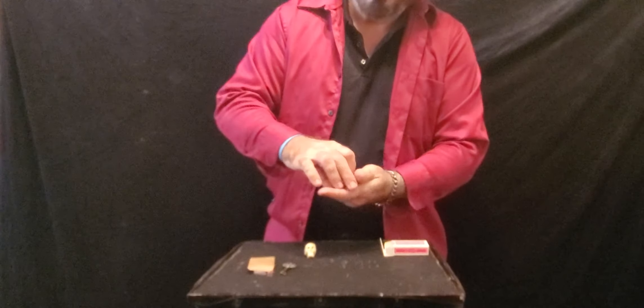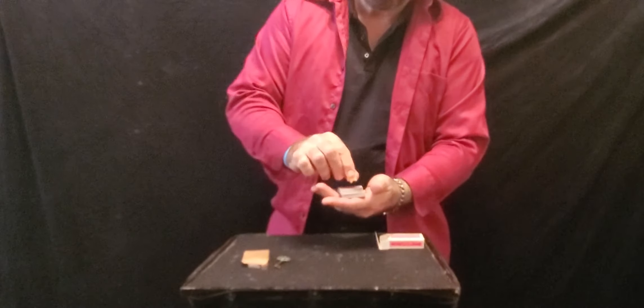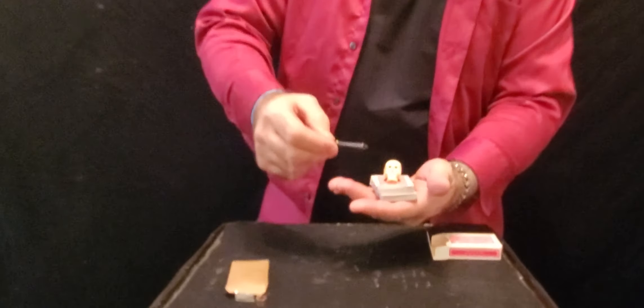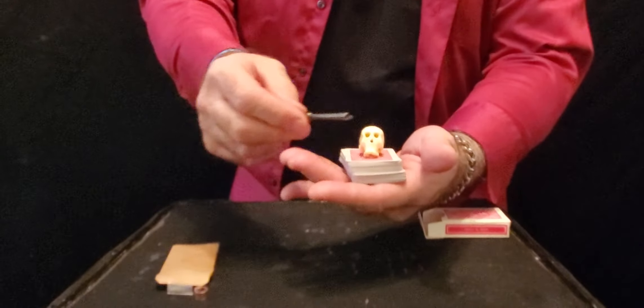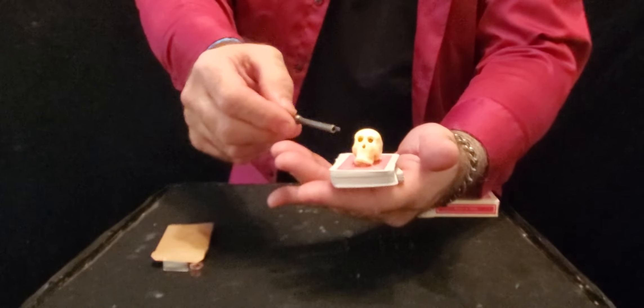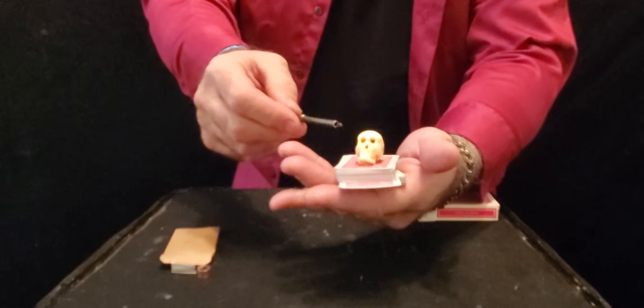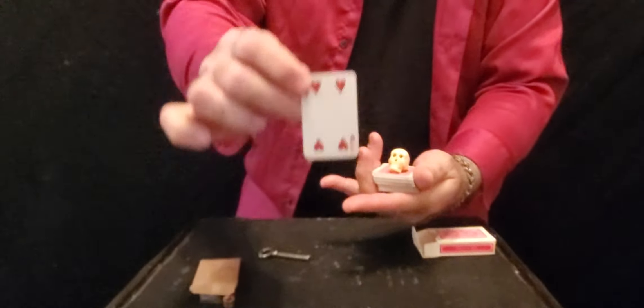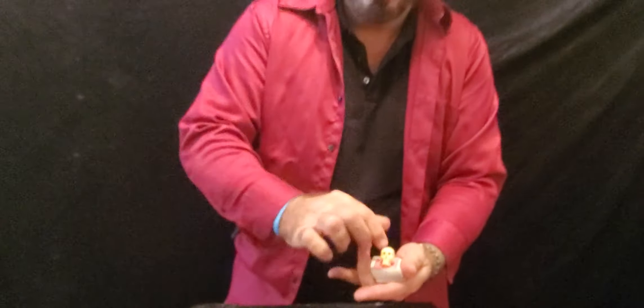So it is untouched by human hands. He got the skull, placed it on top, used the key as a wand, and lo and behold, watch what happens. The pack proceeded to cut itself and make a complete cut. There was one card that was protruding from the pack, and in this case it was my selected card. I couldn't believe what I saw — I was absolutely amazed.